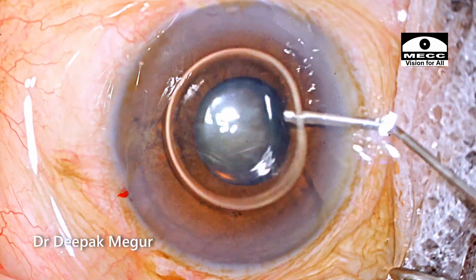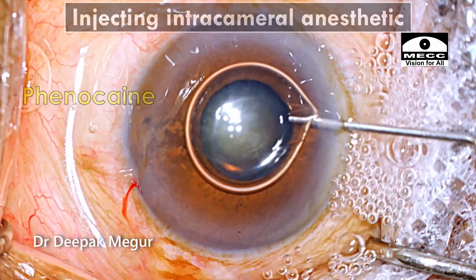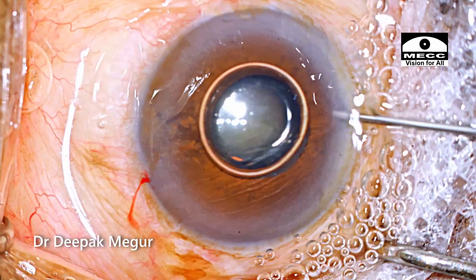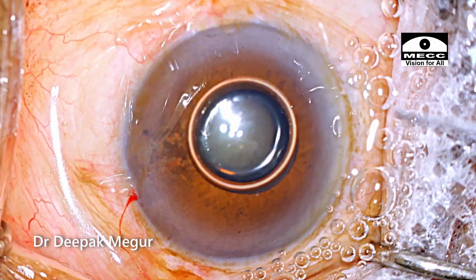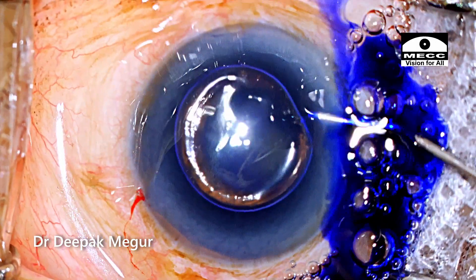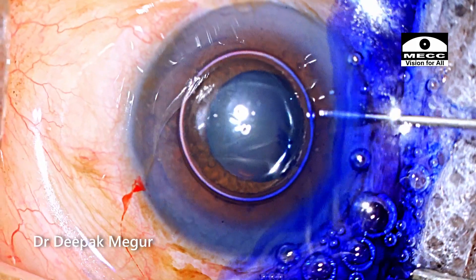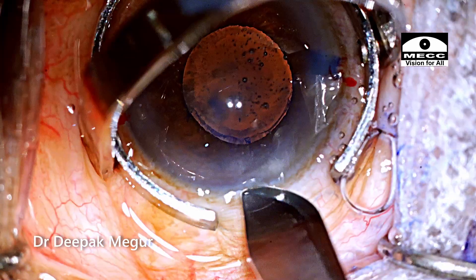After making the side ports, I'm using the intracameral dilating and anesthetic agent hoping that the pupil would dilate more. But unfortunately it doesn't. If the pupil is rigid, then it's unlikely that your intracameral dilating agent is going to help it in much way. After staining of the anterior capsule, dispersive OVD goes in first followed by cohesive OVD underneath it.